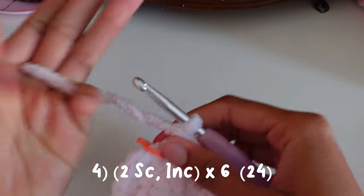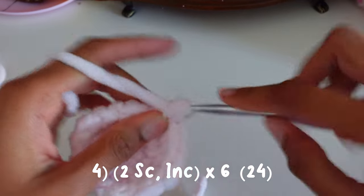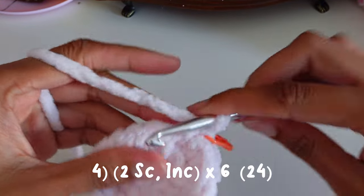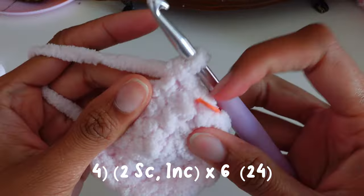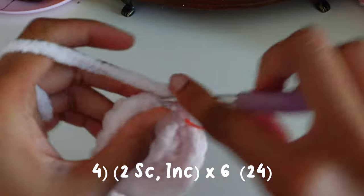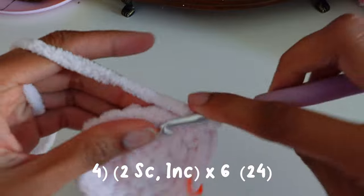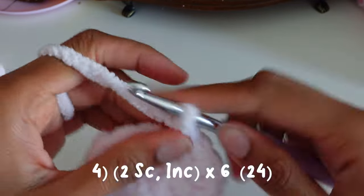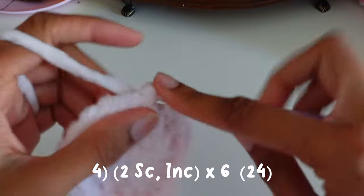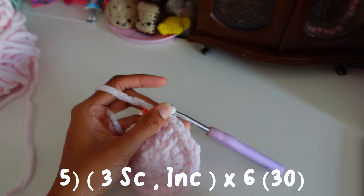For round four we're going to do two single crochets and then an increase. So in the first stitch single crochet, then another single crochet — one, two — then increase. We're going to repeat that: one single crochet, two single crochet, then increase, and repeat that all around.